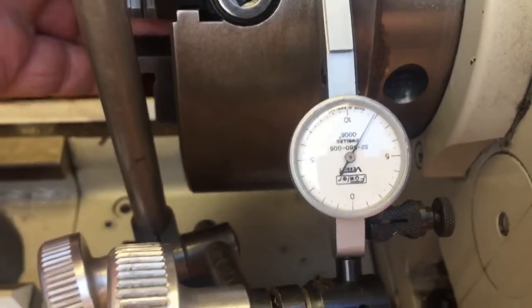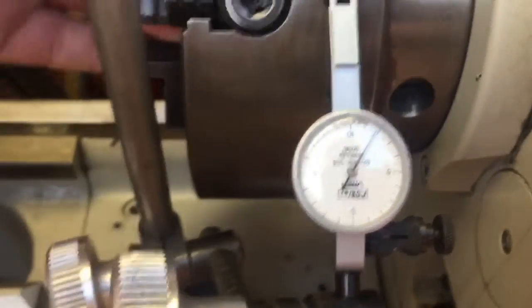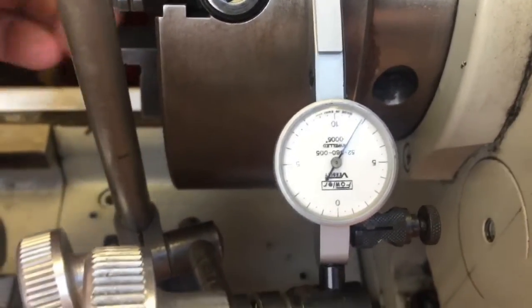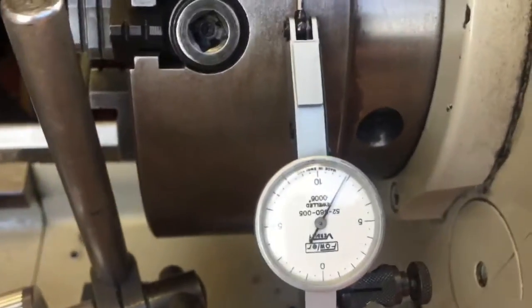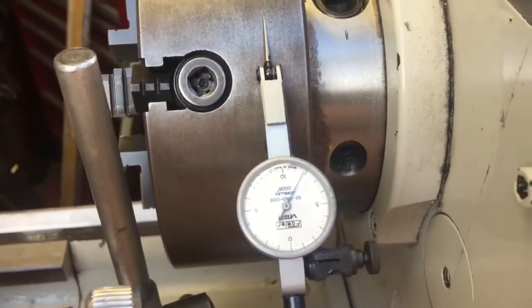I'm just going to try lifting on the chuck and pushing on the chuck. I haven't got a bar in there to give it a lot of welly, but there is no movement on that dial. So first test looks pretty good.